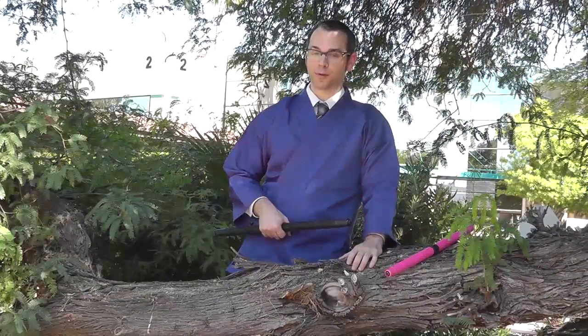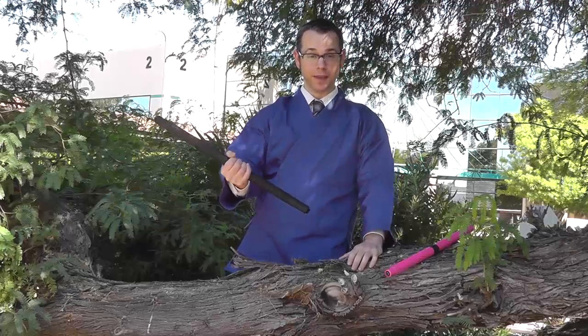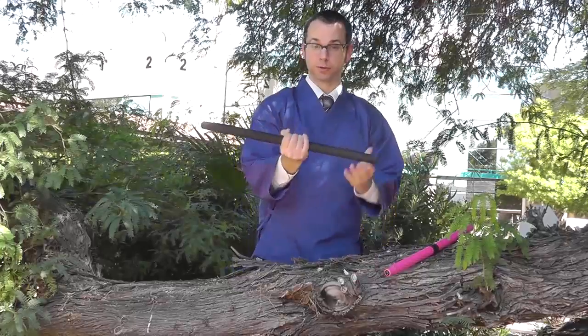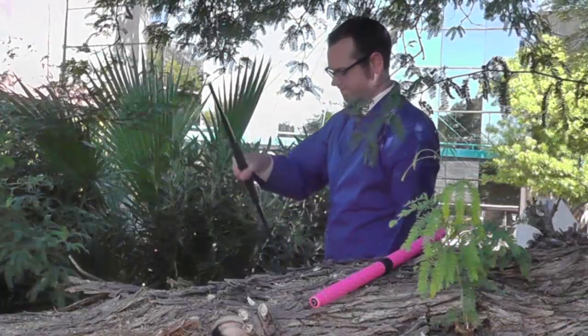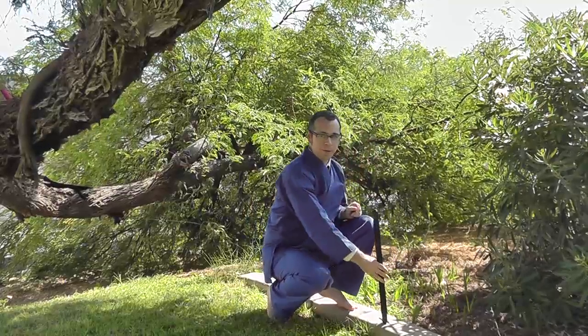Hi, I'm Corbin from KarateMart.com. You're probably already familiar with the collapsible bow staff, which extends out from a shorter baton to a longer staff. The nice thing about the collapsible bow staff is that when it's collapsed, it's easier to store it and carry it around.